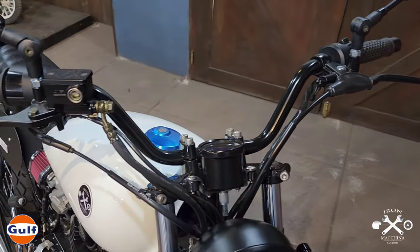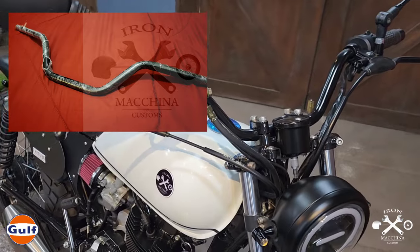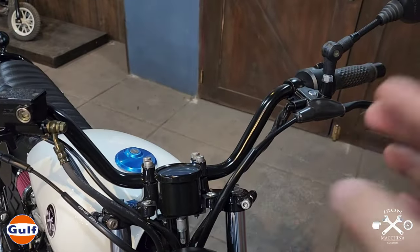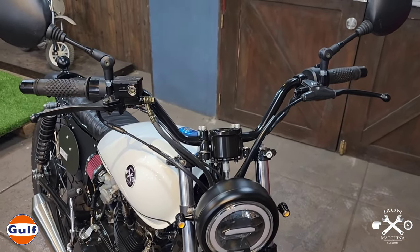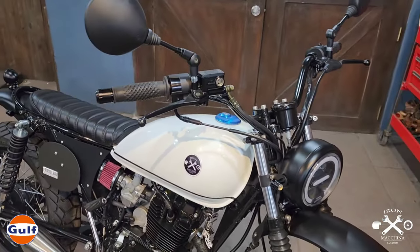For the handlebar, we used a high-rise Iron Machina Customs handlebar. The height is about 4 to 5 inches, and the width is about 35 centimeters. The look is just right — it really suits the build perfectly.